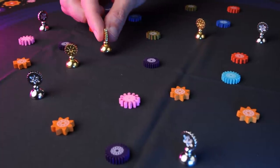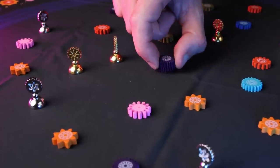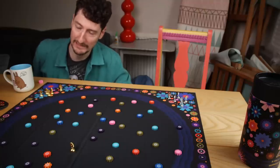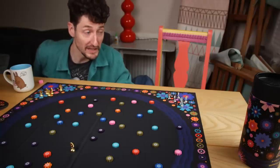You're then going to take it in turns to do this, placing pieces, taking flowers, until each player has placed all six of their tokens. And then we enter the bonus round - not as bonusy as you'd think, but it is a little bit juicy.